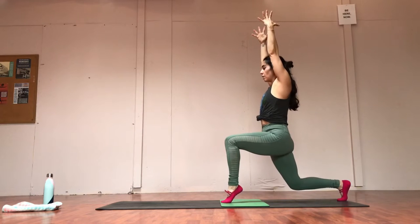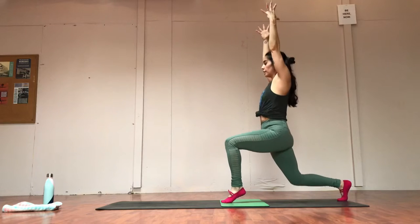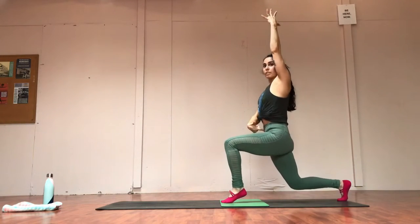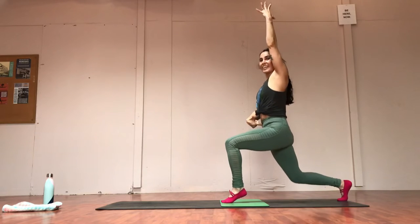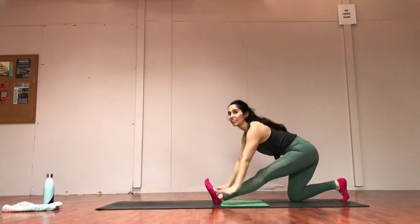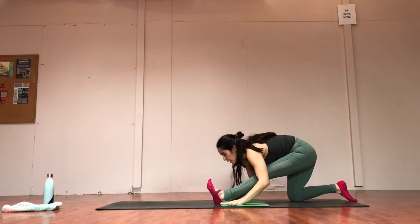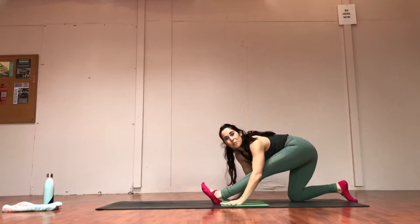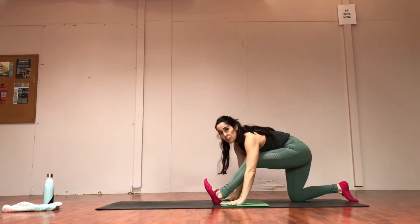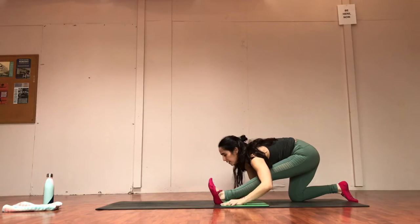Pop the front heel up — continue to pulse. Bite this out — it gets very challenging. Eight, seven, six, five, tuck the belly in. Three, two, one. Land softly. And then take your hamstring stretch — breathe. Flex the front foot, shimmy the hips a little bit from side to side. Swivel that left hip back, right hip forward. Nice flat back — even if you need to bend the knee and gently work it straighter.